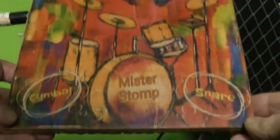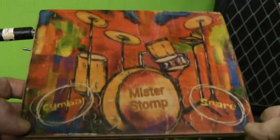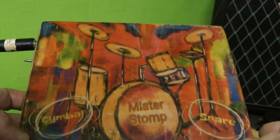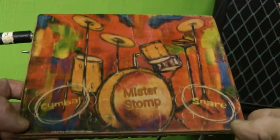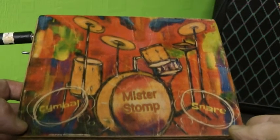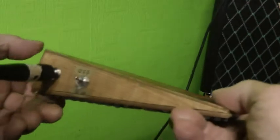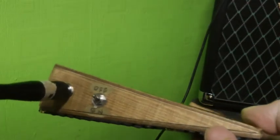It's Mr Stomp here. I just wanted to tell you about this prototype that I've made — it's electronic, it's to go alongside a stomp box, an acoustic stomp box. And if you want to add a bit of snare or cymbal, this is what I've just put together out of recycled parts. This is a prototype, and it's a working prototype.